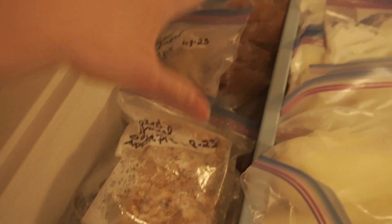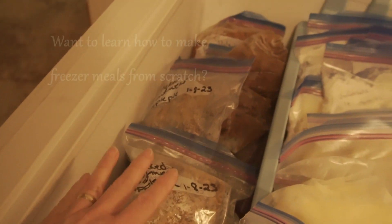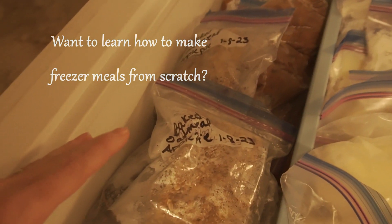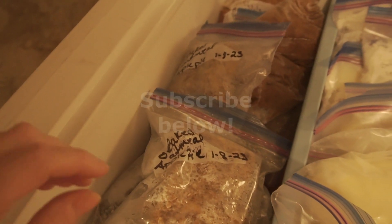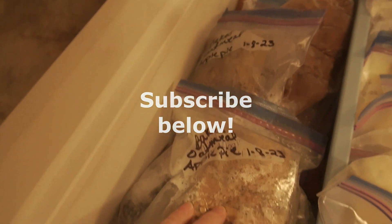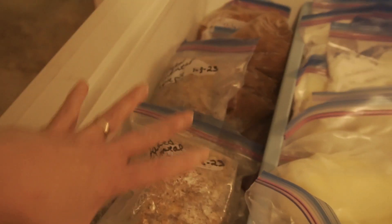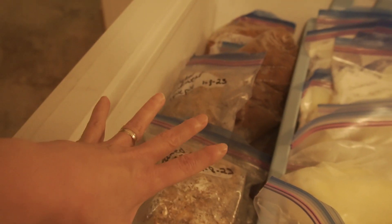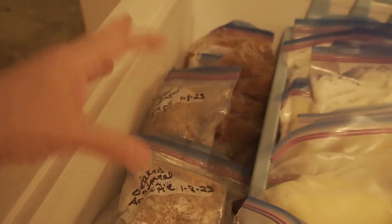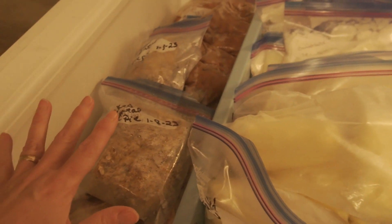All of this is convenience food. We have baked oatmeal, cabbage rolls, baked beans, pea soup, spaghetti sauce, chili, and so many different things, including sourdough English muffins. All of this is convenience — we can grab it when we don't have time to fix a big meal and just get something quick. So that's nice to have.